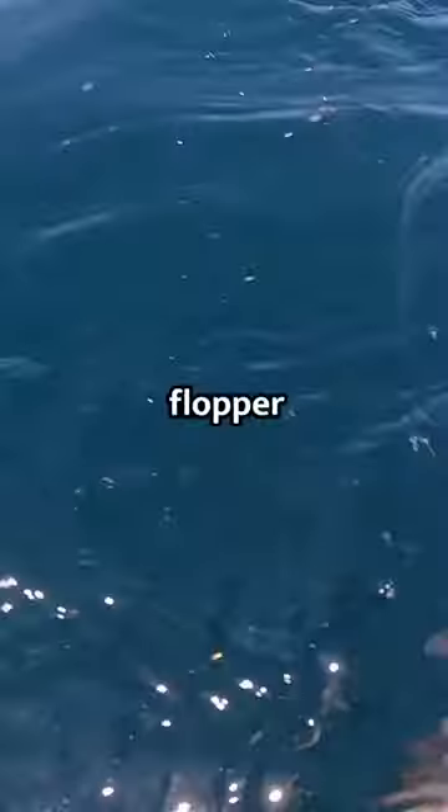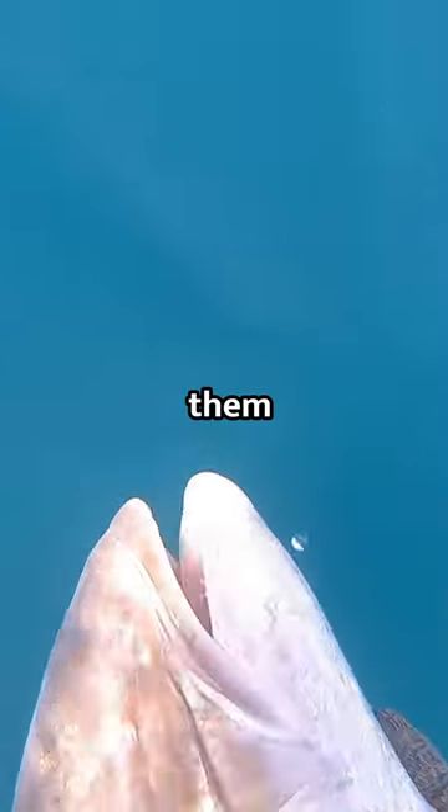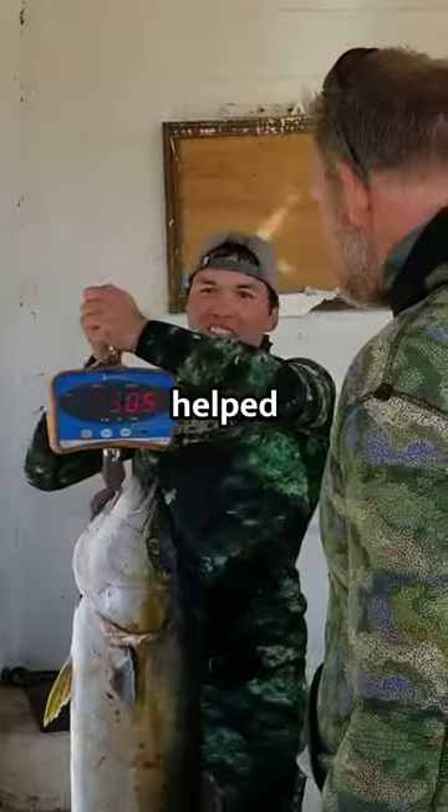If you're not using a slip tip, put that flopper in the gill plate — it's a good holding shot. And do your best to keep them off the structure. Hope these tips helped. Dive safe.